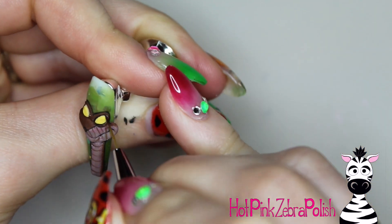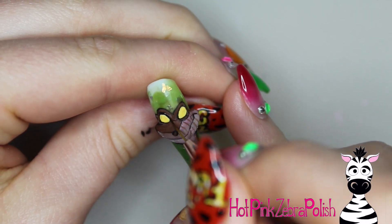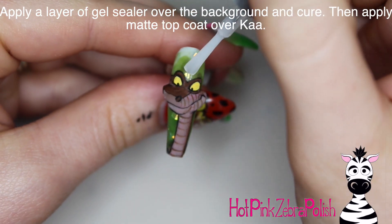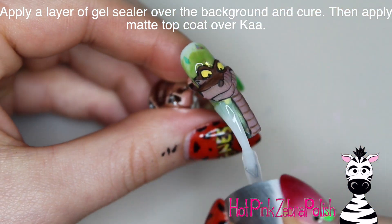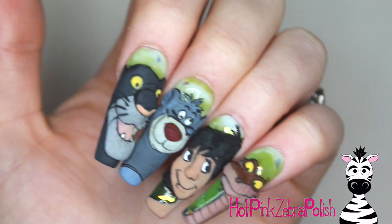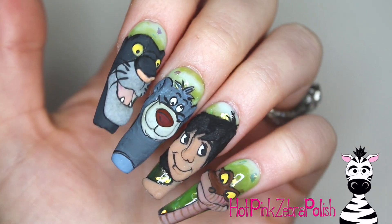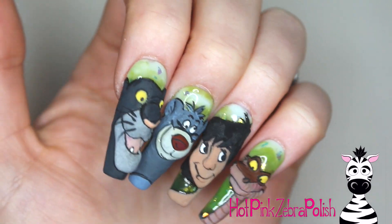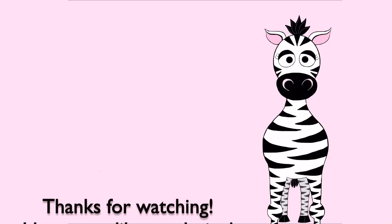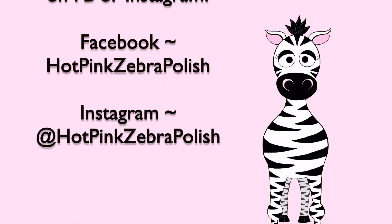I went back and forth about making Ka have little swirly hypnotic eyes versus just his plain yellow eyes, and I couldn't decide which would be better — but I obviously went this route. If you do decide to do a recreation with those hypnotic eyes I'd love to see it. Then apply a layer of gel sealer over the background and a layer of matte top coat over Ka, and that's it. I'm so sad this series is done because it really is one of my favorite series I've ever sculpted. I love these five characters so much and I hope you guys love it as much as I do. If you missed any of the past four videos I'll put links in the description box below — check for those, tag me in any recreations, and I'll see you next time. Bye!